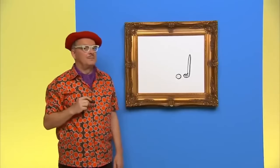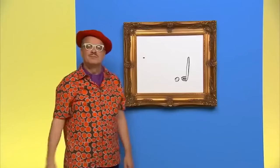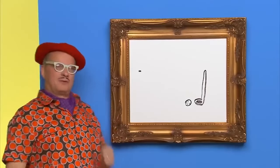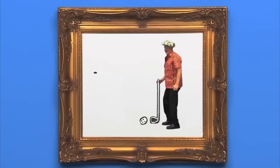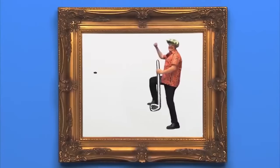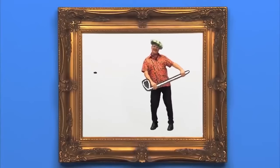Now let's draw the hole. There it goes. I'm going to go for it — let's play golf. Here we go. Yes! Thanks for drawing with us today. See you later.